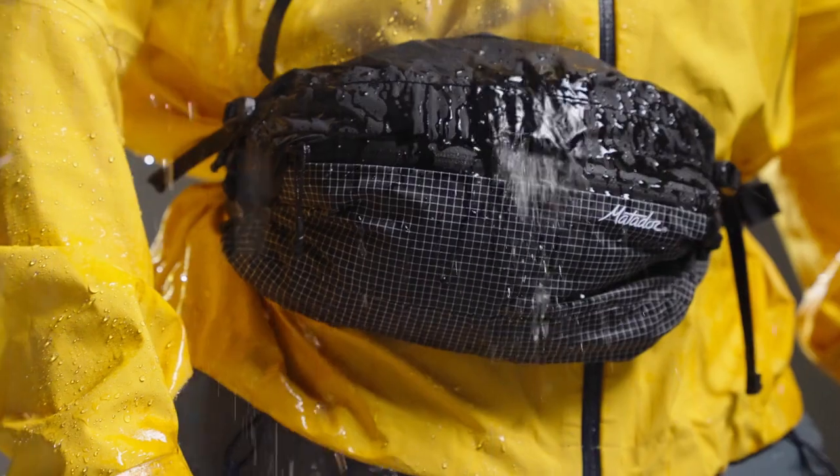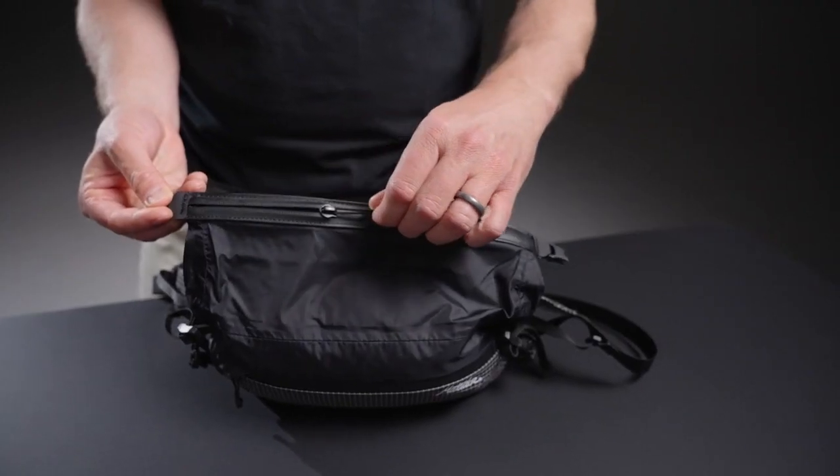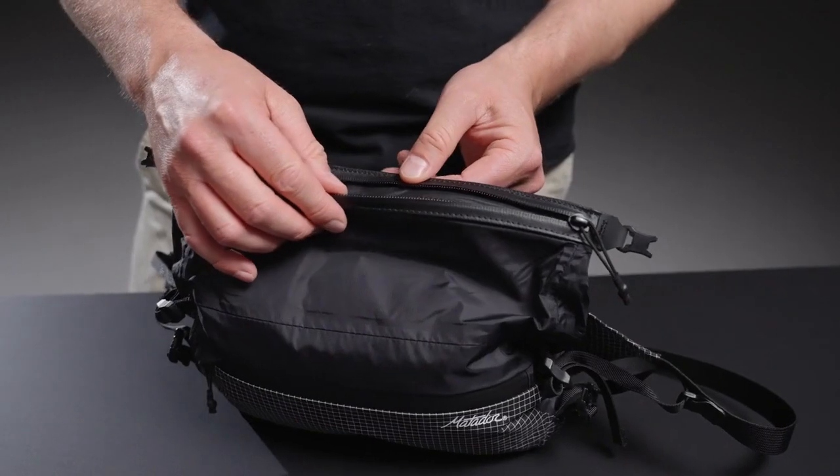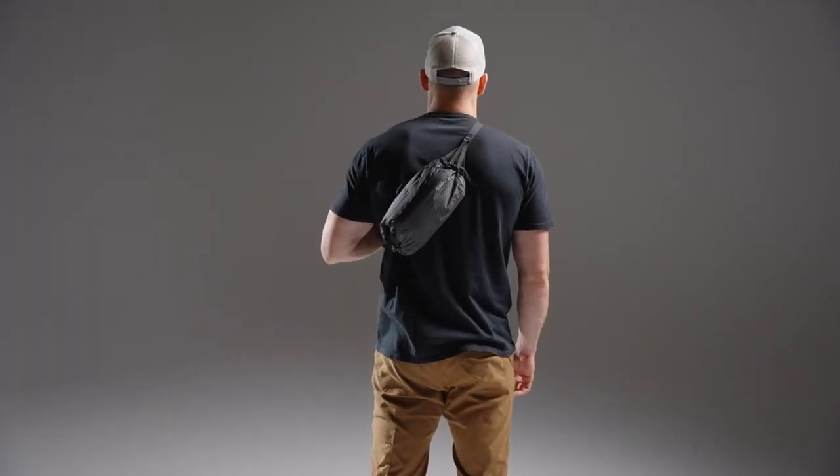Give this pack a fully waterproof 2-liter main compartment. The roll top closure also includes an integrated zipper for fast access, added security, or additional space. The adjustable belt can be worn at the waist or crossbody as a sling.